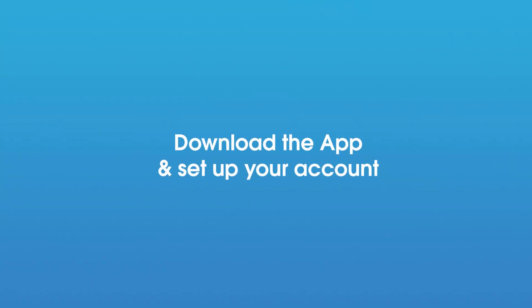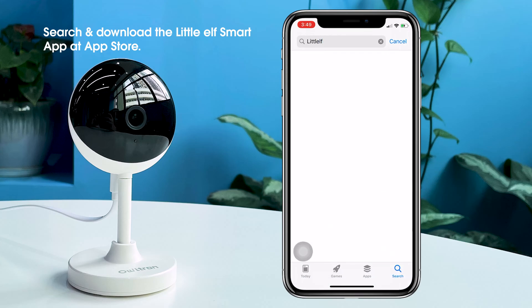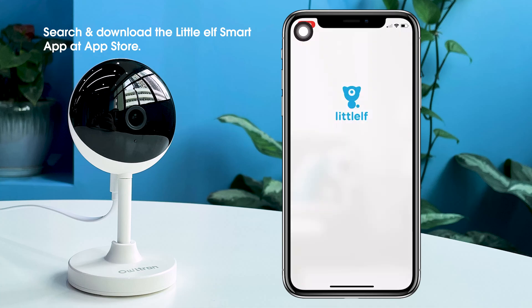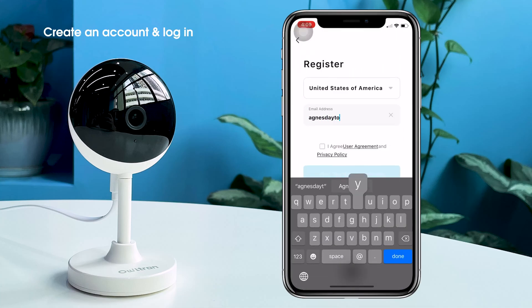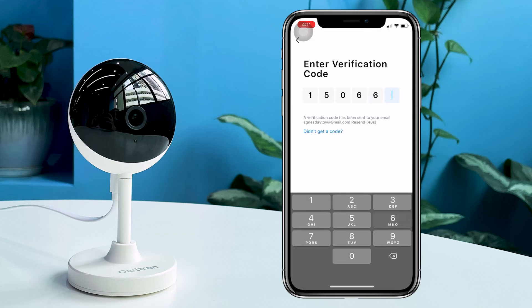Download the app and set up your account. Use your mobile device to download the free Little Elf Smart app from the iOS App Store or Google Play Store. Then create an account with your email by following the instructions and log in if you haven't already, or just add a device to your account if you have one.